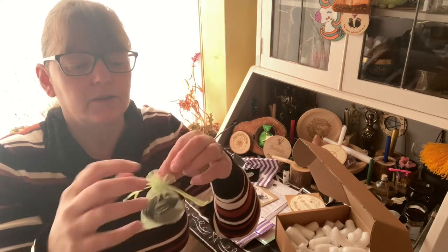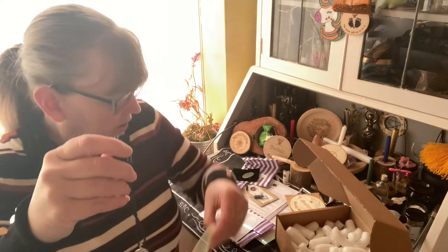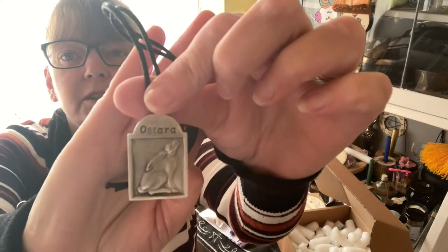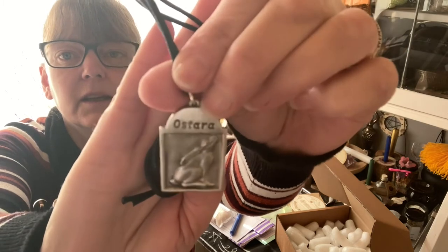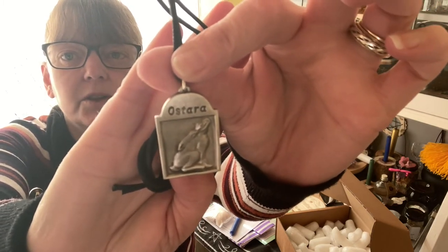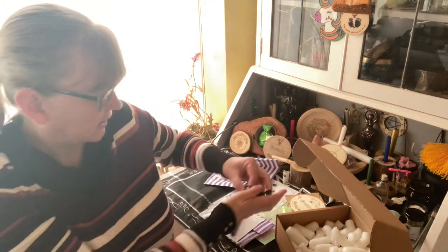We have our little organza bag, and continuing with our pendants, we've got a star — it's plain on the back, and we've got the hare for a star. The chain is massive, so you don't need to use it as a necklace — you can use it for other things.